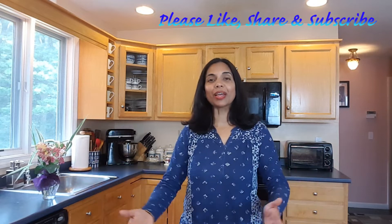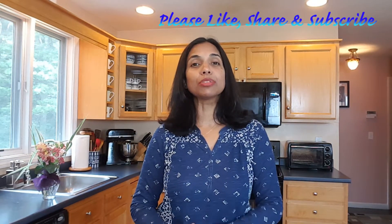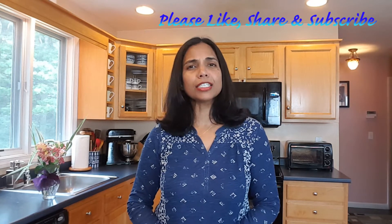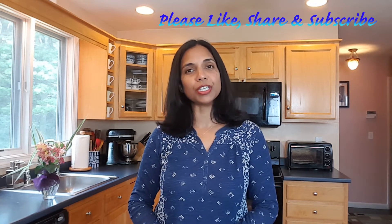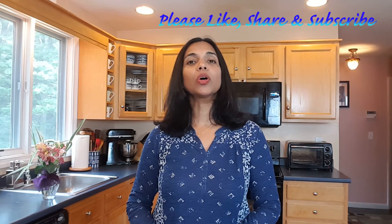Welcome back to Sophia's Special for Cooking. I'm your friend Sophia. Today I'm going to make some soft chapatis — it's a kind of Indian bread. Before we start, I just want to say a special thanks to you for your continuous support. If you haven't subscribed to my channel yet, please go ahead and subscribe and also hit the bell to see all my uploads immediately.